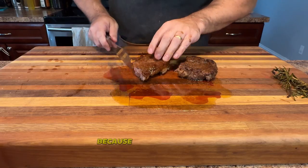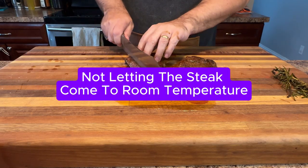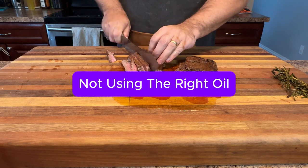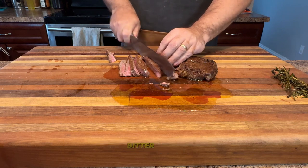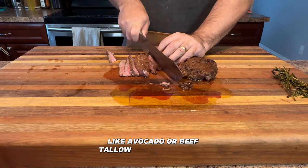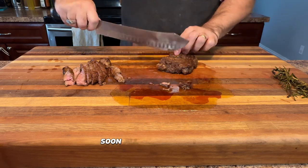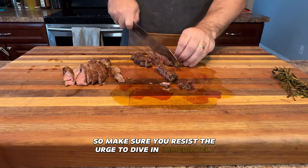Now let's talk about a few mistakes you might be making when cooking ribeye steak. One mistake people often make is not letting the steak come to room temperature before cooking — tossing it straight on the grill or in the pan can lead to uneven cooking. Another mistake is not using the right oil. If you're using an oil with a low smoke point that burns too easily, you're setting yourself up for a burnt, bitter taste. Stick to high smoke point oils like avocado oil or beef tallow for the best sear. And last but not least, not letting the steak rest after cooking is a big no-no. If you slice into it too soon, all those precious juices escape and you're left with a dry steak.